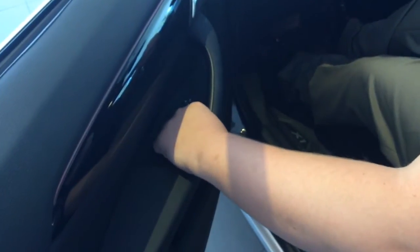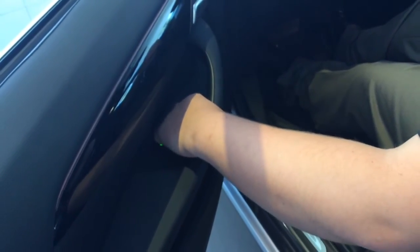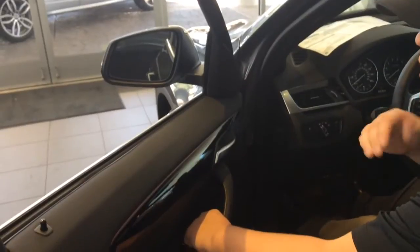To set your mirrors, you're going to flip this tab to the left right here — it flips right and left, it's a little toggle switch. You're going to use the arrows to set exactly where you want your mirrors to be, so you have a safe, comfortable view of everything behind you.